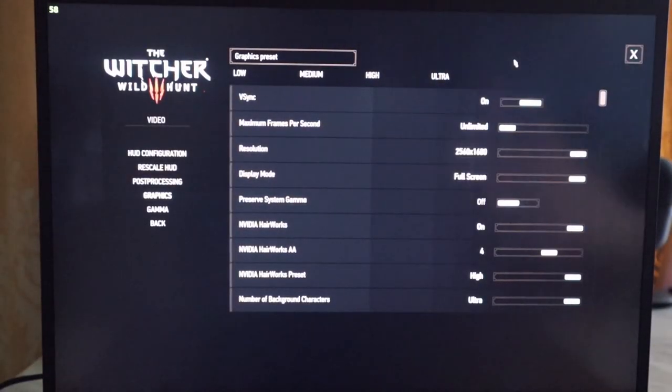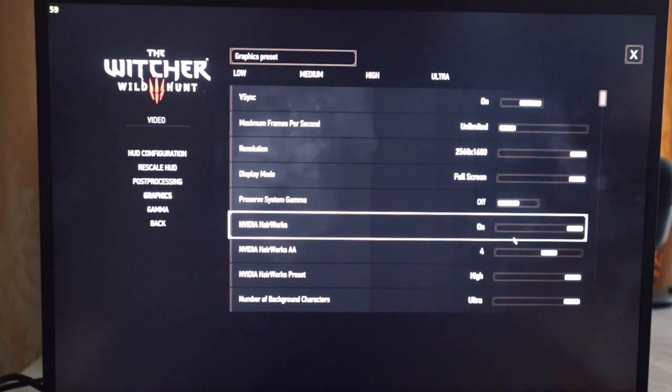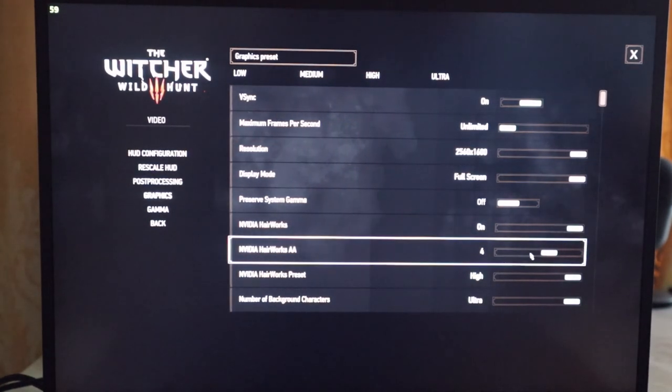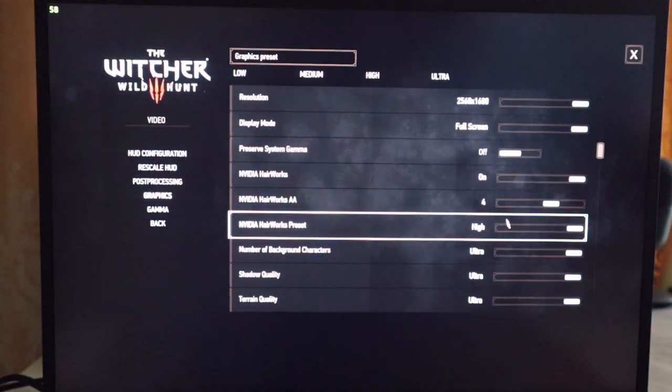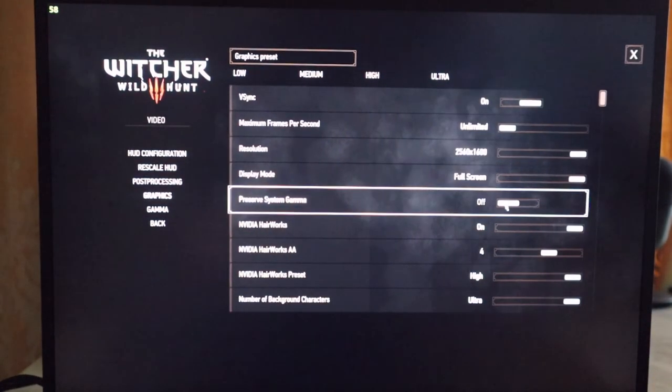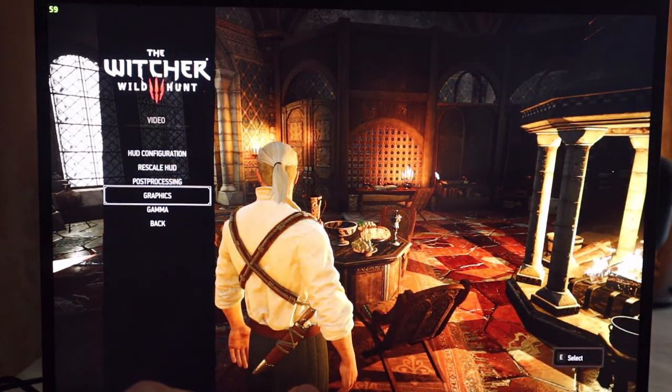We're taking a look now at The Witcher 3: Wild Hunt — one of the best games ever if you haven't played it. We're running at native resolution, Quad HD, 16 by 10 aspect ratio. NVIDIA Hairworks is on with a modest level of anti-aliasing, and we're at ultra settings, so it's pretty much as high as it's going to get with The Witcher 3 out of the box.